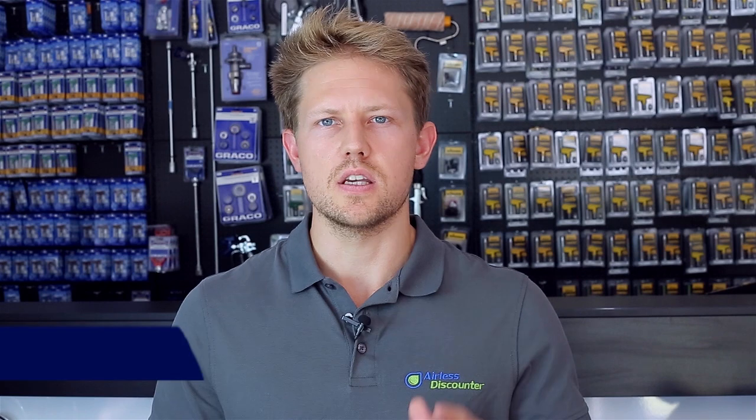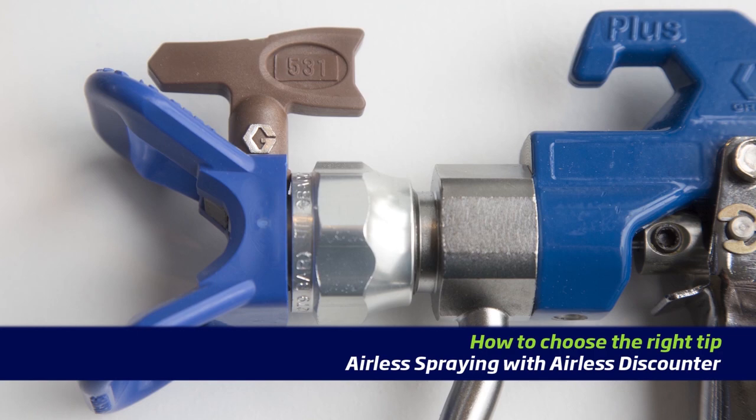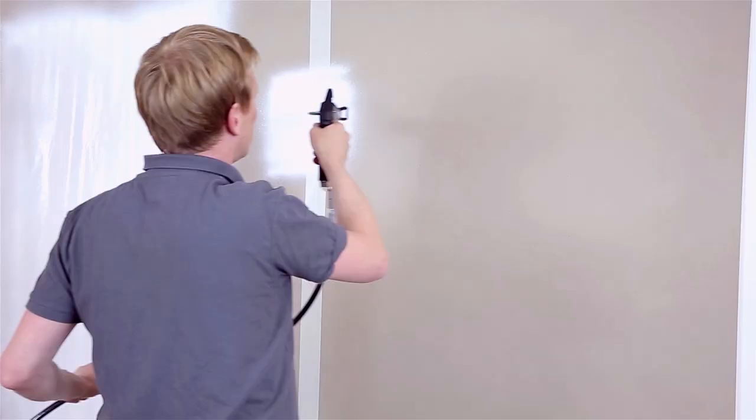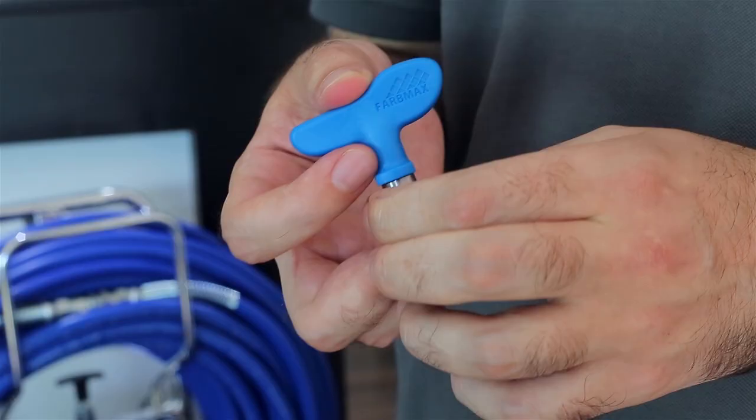Hi guys, Darren here and this is a video on airless spray tips. I will be covering the specifications and construction of the airless tip, including understanding the airless spray tip number. I will cover categories, applications and give you some examples so that you can match the spray tip with the material you are using and the job requirements or project you're working on. I will also go over some common issues including how to identify when your spray tip is wearing out, and finally I'm going to put it all together showing you some common brands and products that they've released on spray tips.